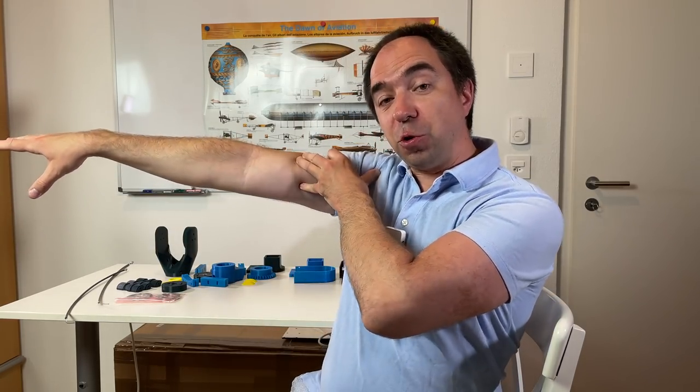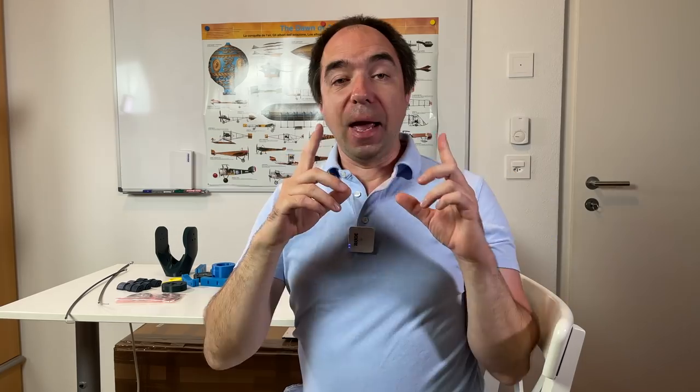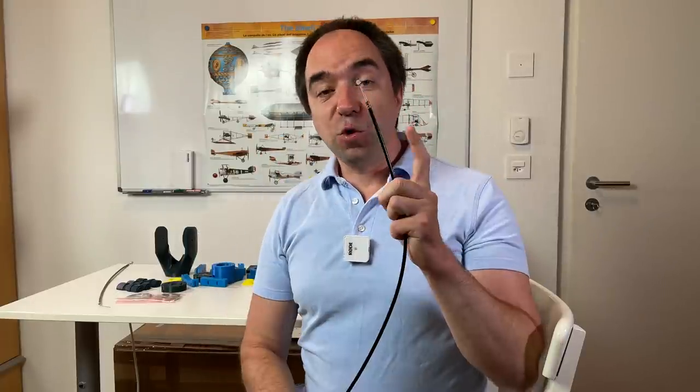Usually the heaviest parts of a robot arm are motors and gearboxes, so it's a really good idea to put these motors and gearboxes somewhere close to the shoulder, or even in the shoulder. One of the simple ways to do this is to use Bowden cables — those cables used on bicycles for the brakes.